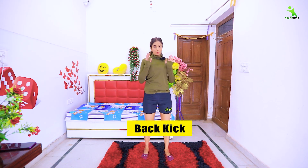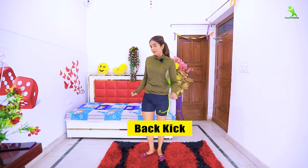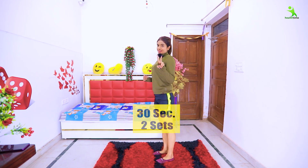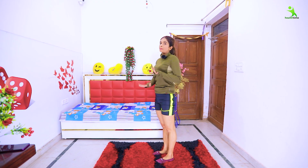For the first exercise, you have to sit straight and then do a back kick. Two sets of 30 seconds — put a timer on your phone so you do exactly 30 seconds. Your body will be charged and there will be fat loss.